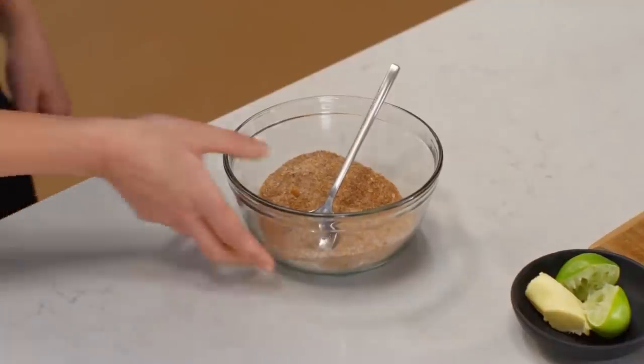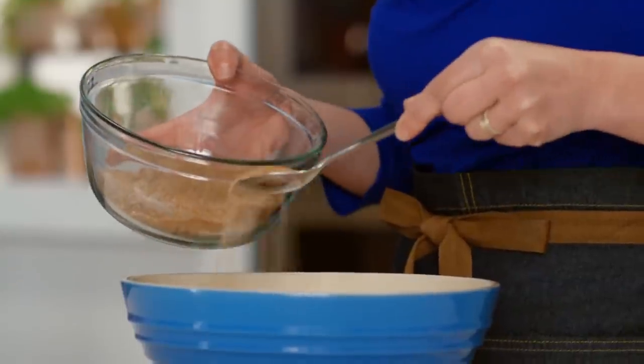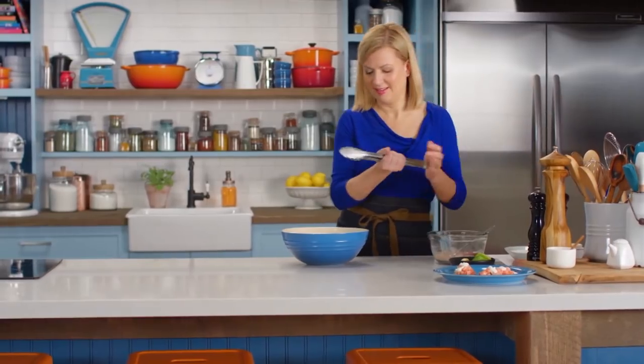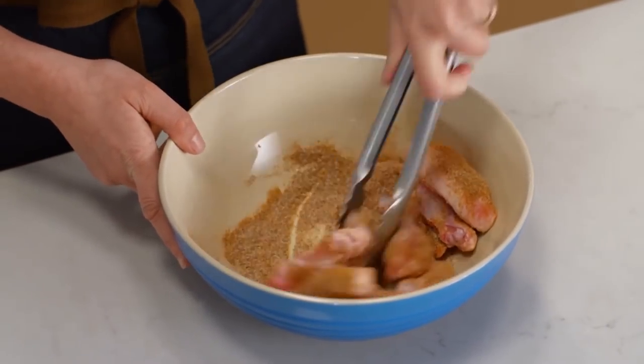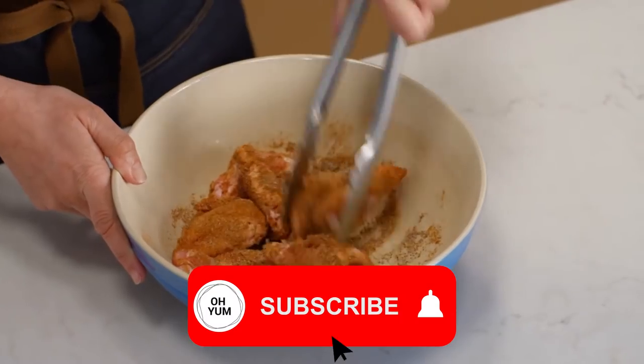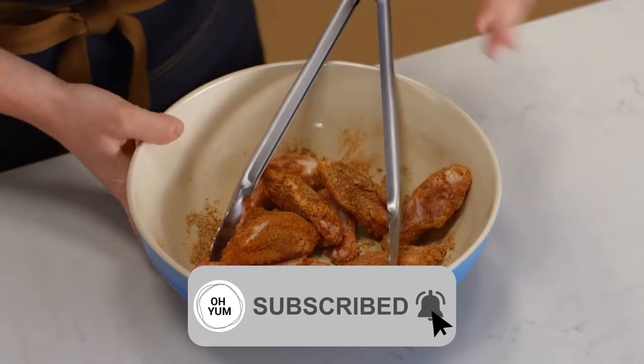I'll just put a sprinkling of the rub onto the wings, and then toss them to coat. And I'm layering the flavor here, so while I'm putting the spice-rub on before I start cooking, I'm going to finish with adding more flavor at the end.